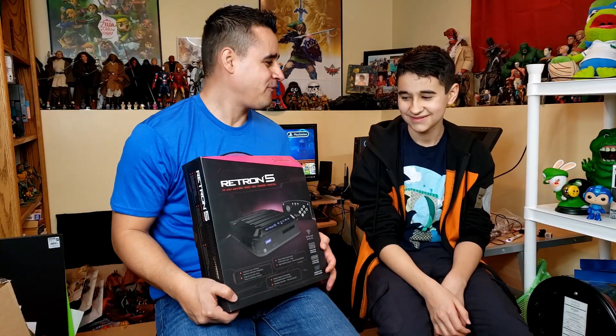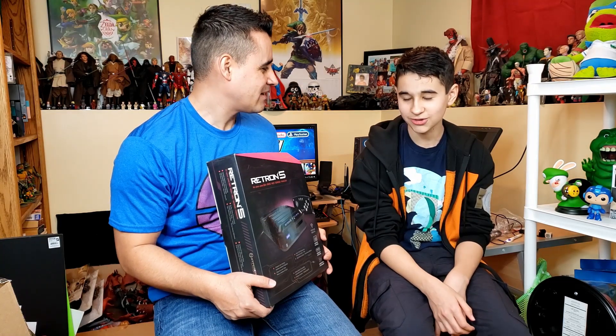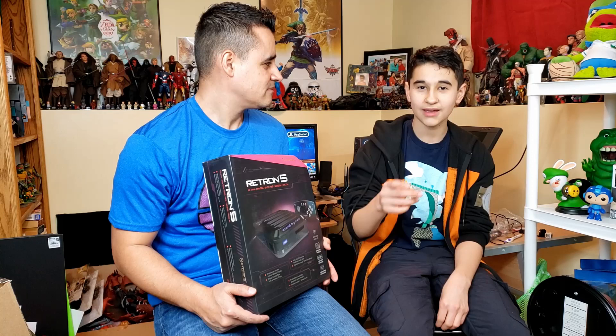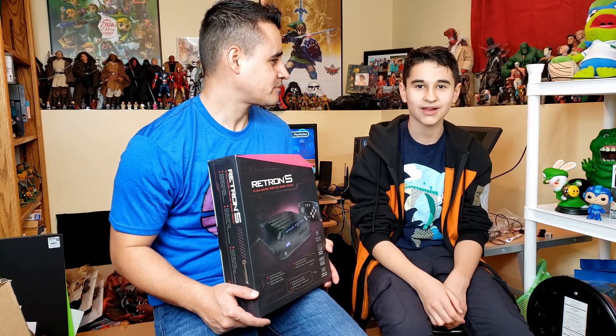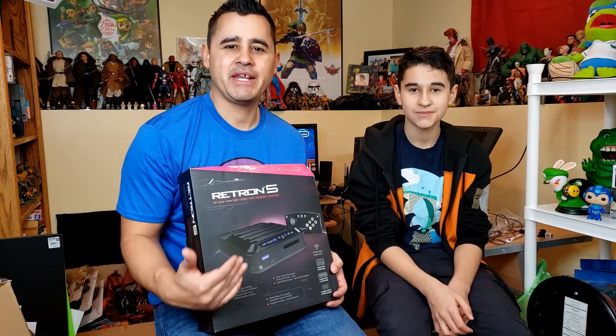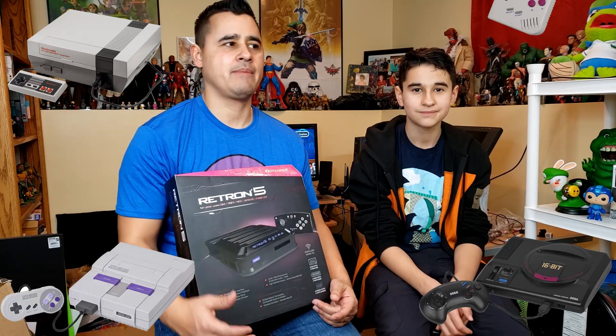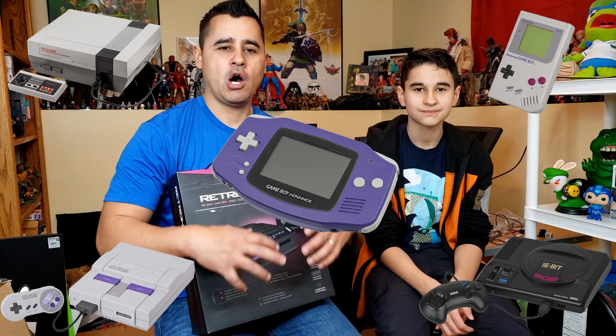It's not a PS4. It plays older games like SNES games and stuff like that. I already have an NES, a Super Nintendo, a Genesis, Game Boys, and Game Boy Advances — all those consoles.